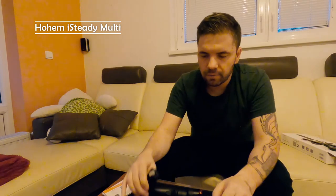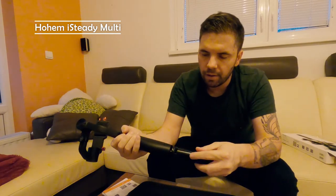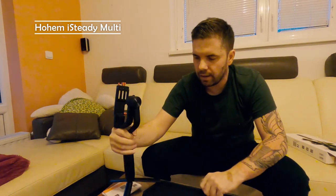What else do we have in the box? Here we have aluminum legs that can be mounted on the screw mount below — you can open them and set them up like a small tripod. We also have an Allen key. Then we have accessories for your action camera, GoPro or similar cameras, and lastly we have a holder for your mobile phone.